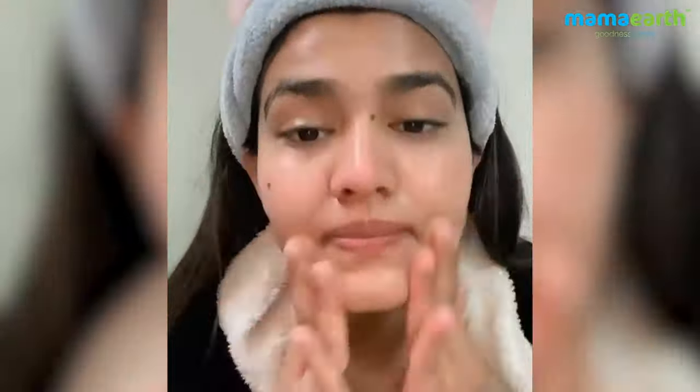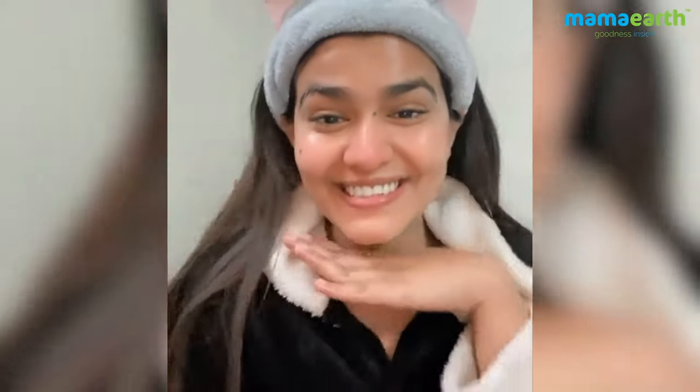And here you go! Thank you Mama Earth for these amazing masks.